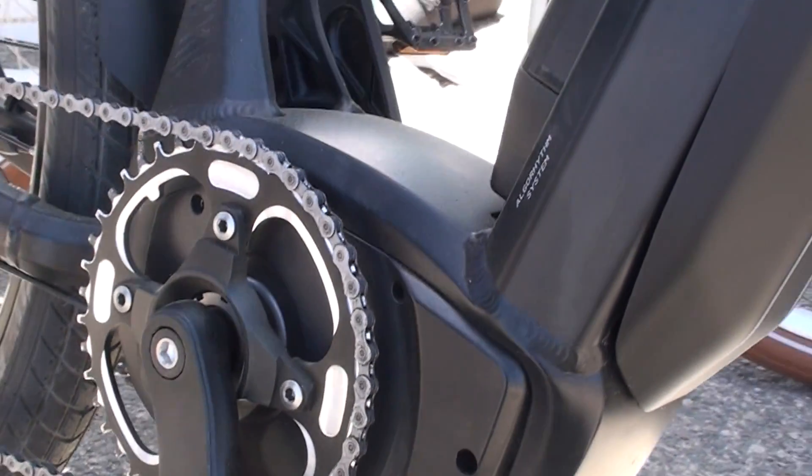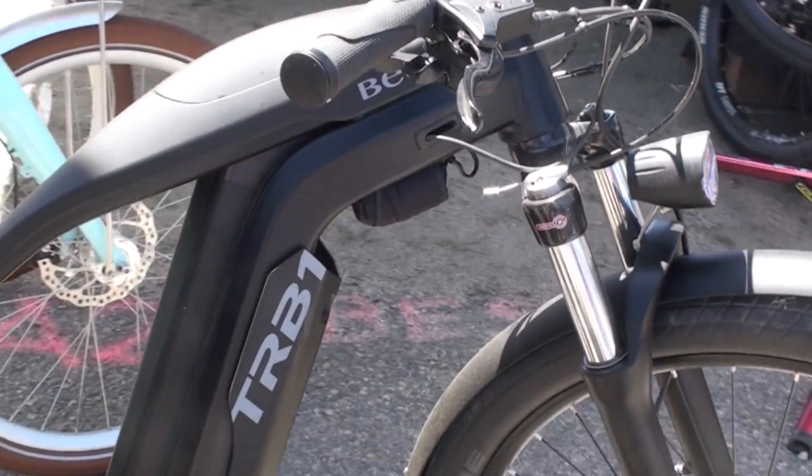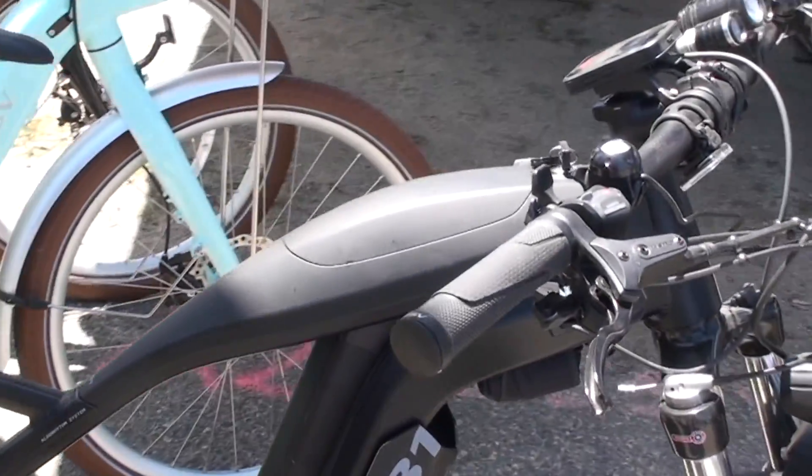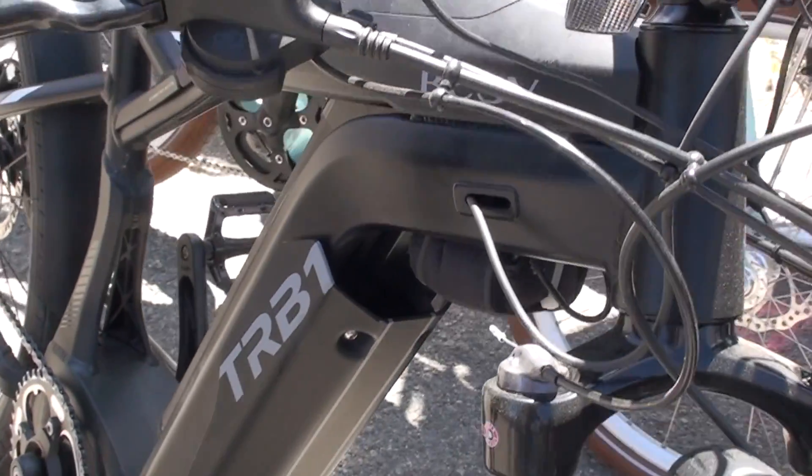This bike really zooms. It has a 21 amp-hour battery at 756 watts. It's going to get you a range of about 90 miles — definitely a full day of riding out on the mountains or just riding around.